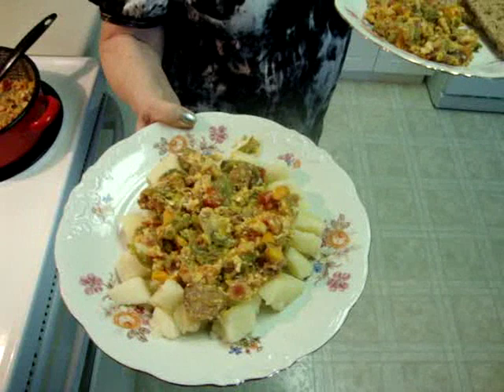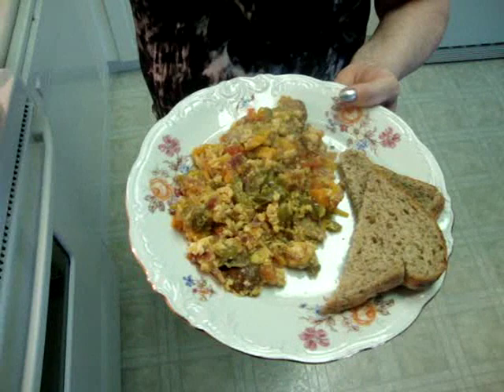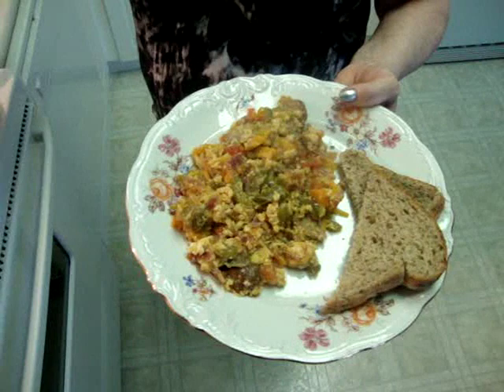This with potato — very good, very healthy. And don't forget, you save a lot of money with this, and you only need 25 minutes to make it. The other way — my way, my country's way — we eat lecho with bread. Thank you very much, I hope you enjoy it. Bye! Bon appétit!